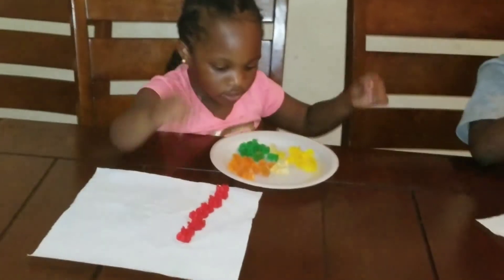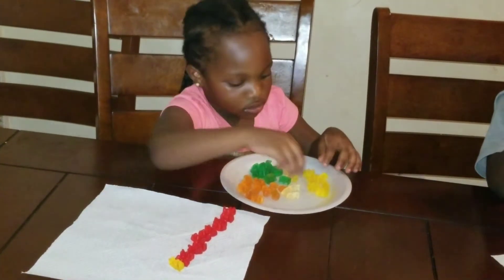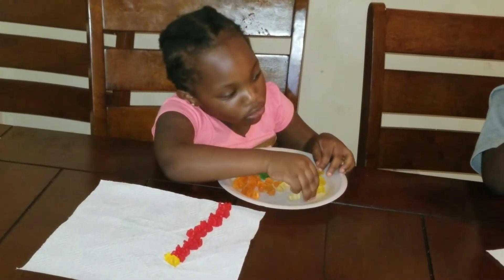Now put the yellow gummies on the napkin. You got to do it faster, so take a go. Stop doing it.